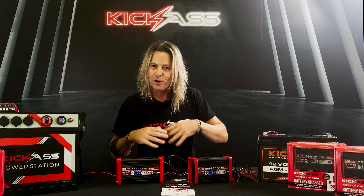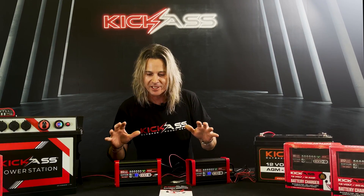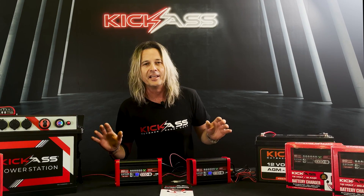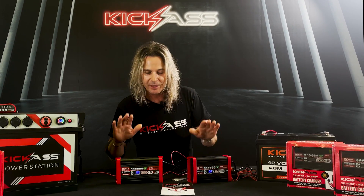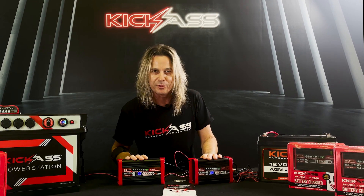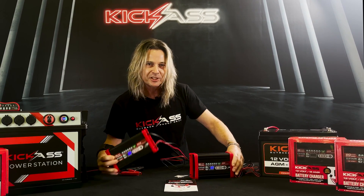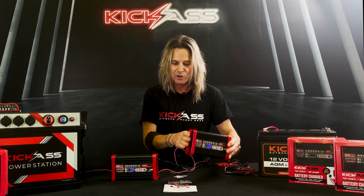The days have gone where you had your old grandpa's battery charger with the old analog gauge on it that just kept charging batteries, wouldn't turn off, and ended up blowing up your batteries. This takes care of that being a smart charger — basically all you do is connect it up and it will do everything for you. We have a 20 amp model for your larger battery banks and the 12 amp for the smaller battery banks.